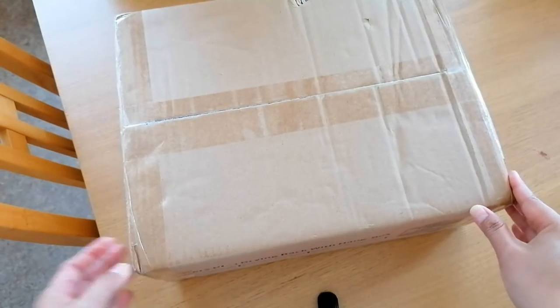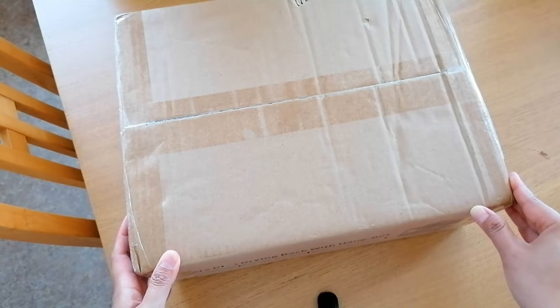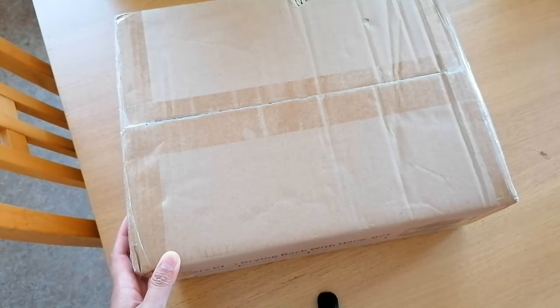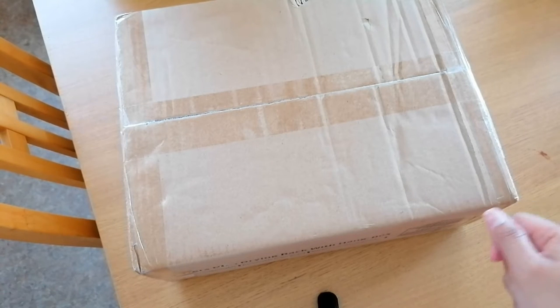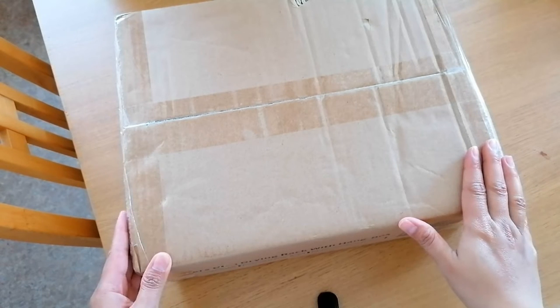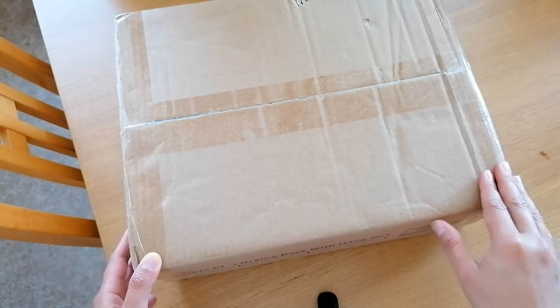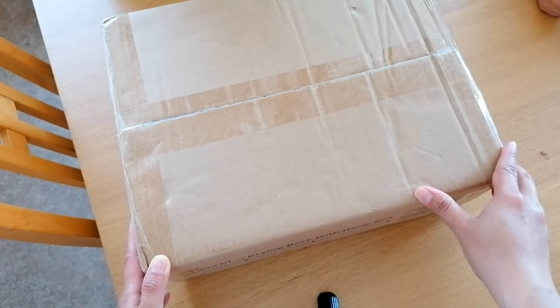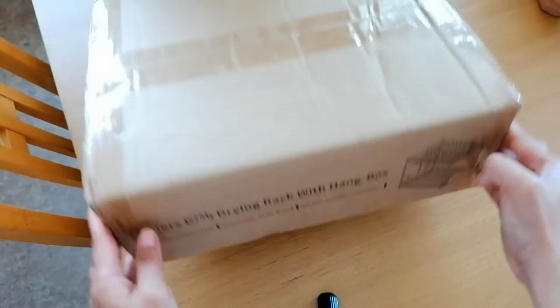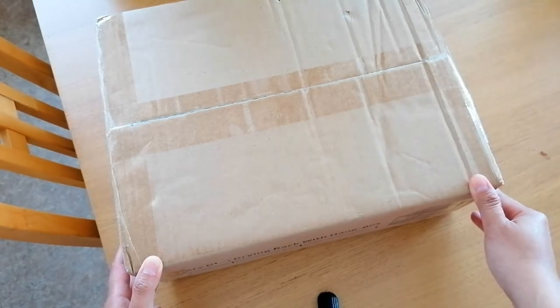We got this because we have been getting those plastic dish drainer racks from Home Bargains or B&M. They get really dirty no matter how you clean them, and sometimes when you're cleaning them it's hard to scrub because of the way they're built. We don't have a dishwasher so we use a dish drainer a lot, but the plastic ones are just not good, so we decided to get something like this instead.